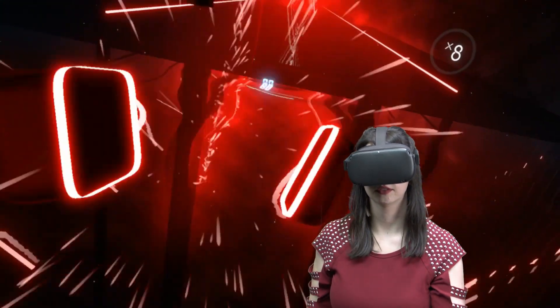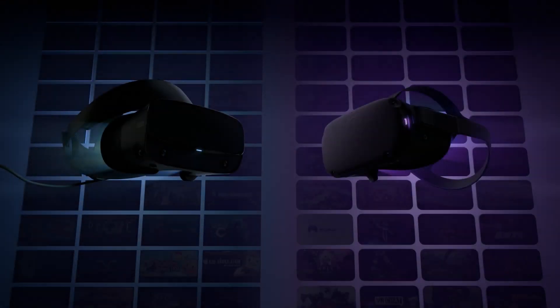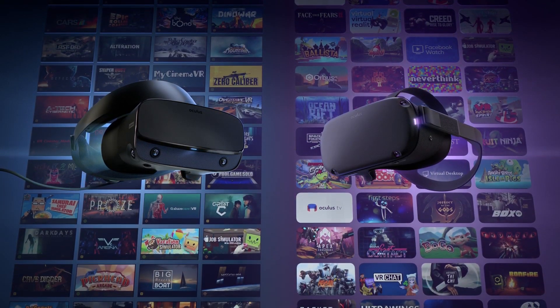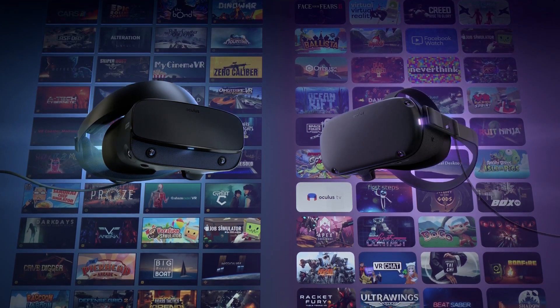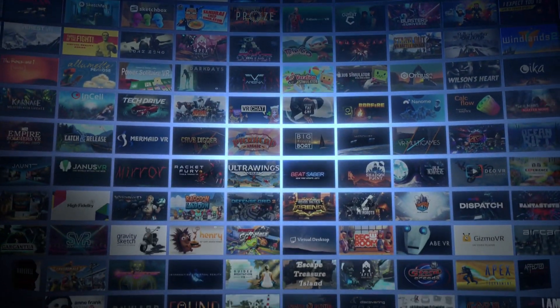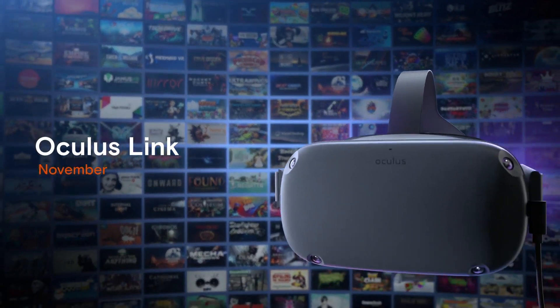With 50 launch titles, the Oculus Quest has plenty of immersive content, such as the addictive Beat Saber. And to open up even more VR opportunities, you can now get Oculus Link, which is essentially a high-speed fibre-optic cable that you use to connect your Quest to your gaming PC via USB-C, meaning you can then access hundreds of titles from the Oculus Rift library.